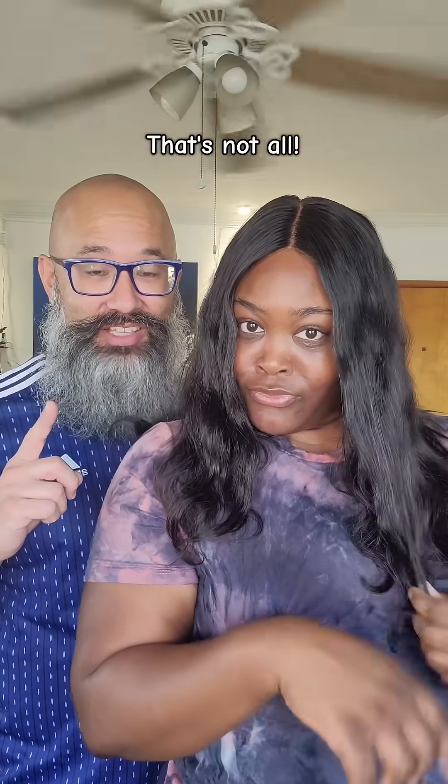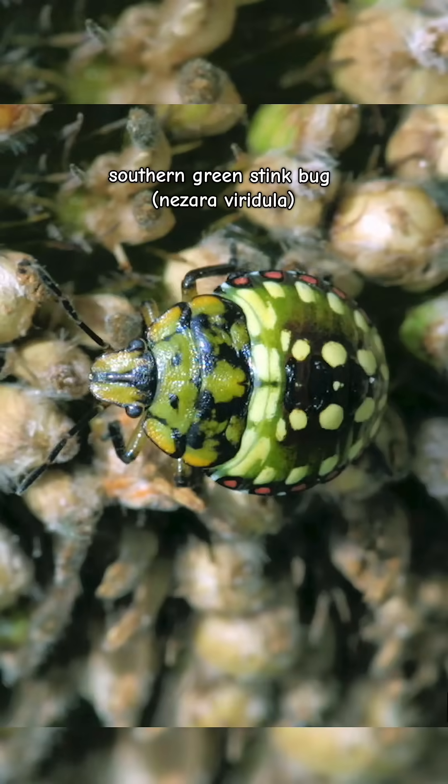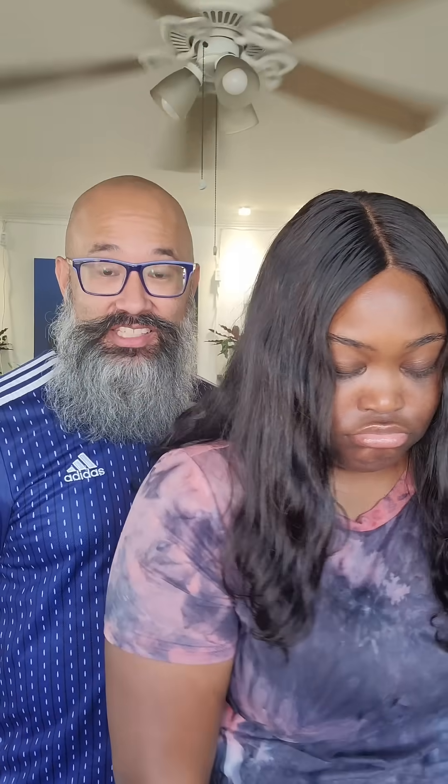I want some salsa. But did you know that peppers and beans are attacked by a bug called the southern green stink bug? Dang it, not my salsa too! Don't worry — there's a species of fly and a wasp that are both used as biocontrol because they eat the stink bug and its eggs. So your salsa is safe.